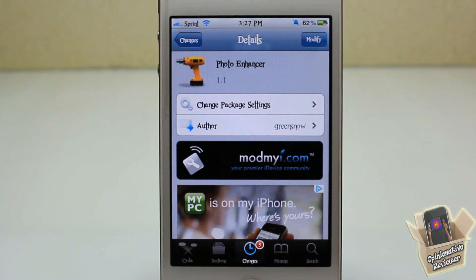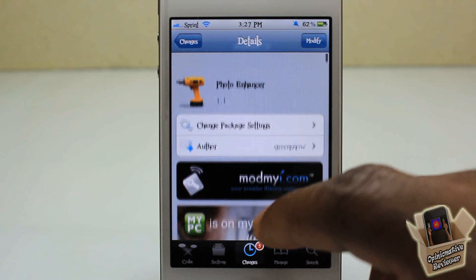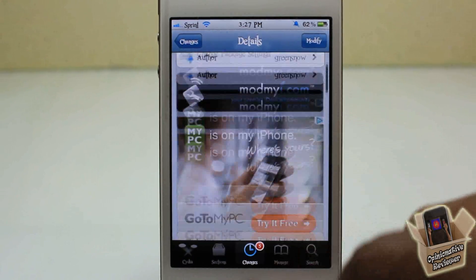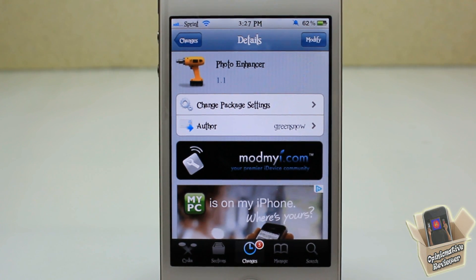That's basically it, guys. It's a simple tweak and I'm really looking forward to seeing what features come in the future. It's called Photo Enhancer, it's free in my repo. Please rate, comment, subscribe, and hit that thumbs up. If you aren't subscribed, hit the subscribe button, like my Facebook fan page, follow me on Twitter — I answer questions a lot faster on Twitter than on YouTube. Check out my previous videos if you haven't already.